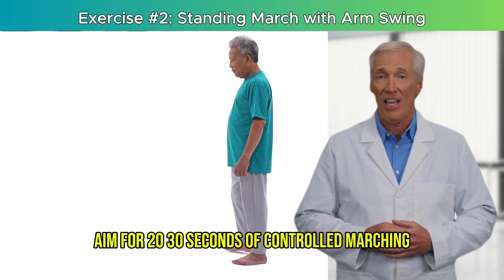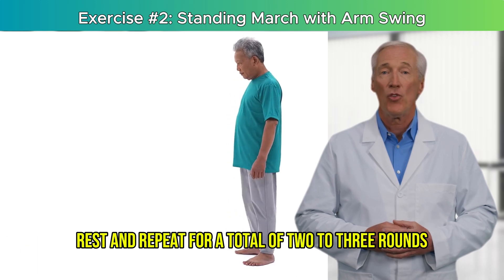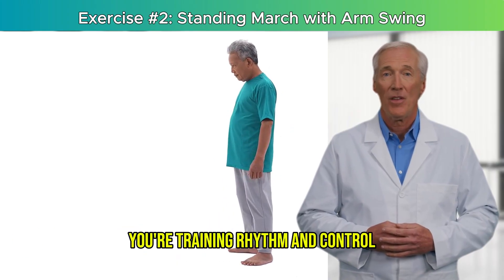Keep your back tall, shoulders relaxed, and head level. Aim for 20 to 30 seconds of controlled marching, then pause, rest, and repeat for a total of 2 to 3 rounds. Focus on quality, not speed. You're training rhythm and control, not cardio.